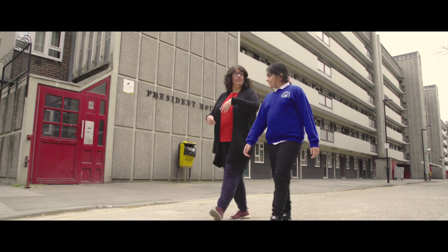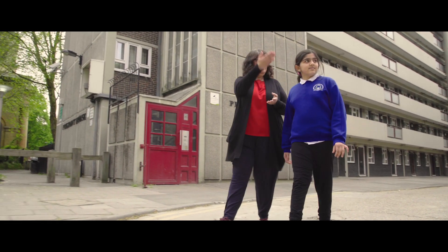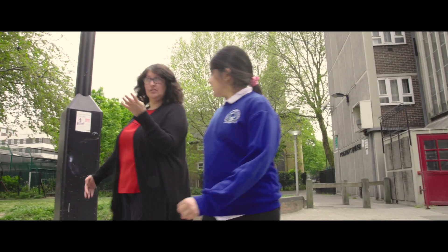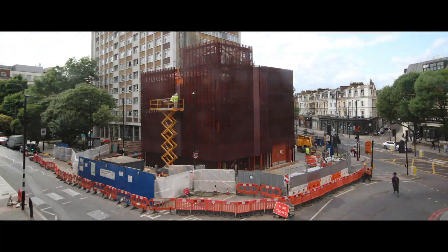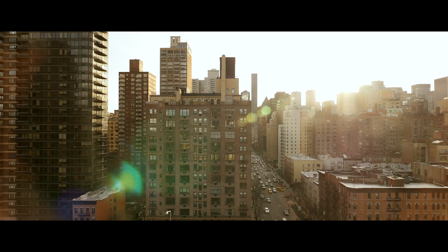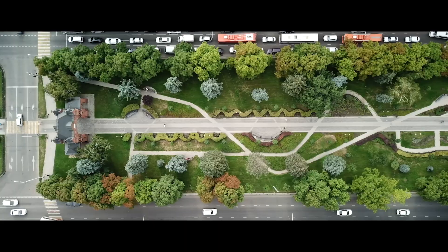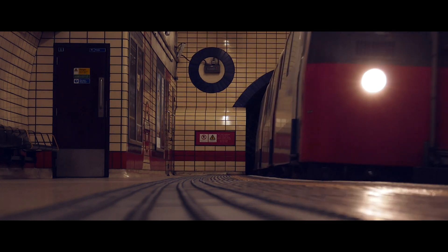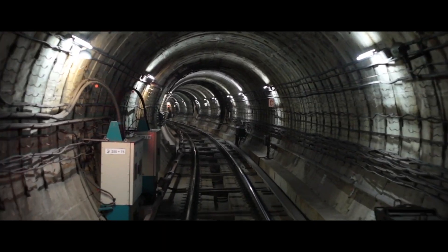The Bunhill Heat and Power Network is a world first project. It makes us as Islington residents feel very proud of the fact that our own council has thought of this. We want this not only to be replicable here in London, but across the UK and across the world. What Islington Council is doing shows how local government can take bold steps to help us address the climate emergency we face. We hope it will make a difference to this planet for generations to come.